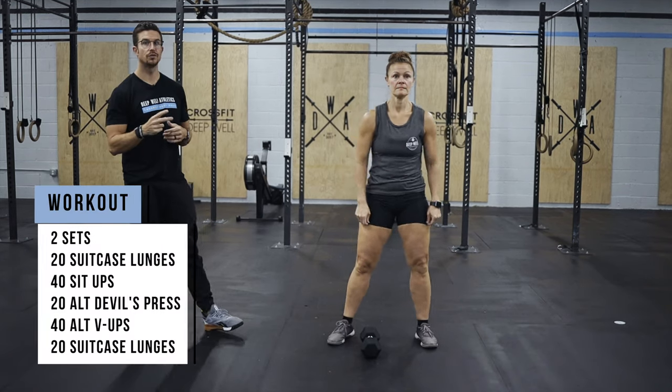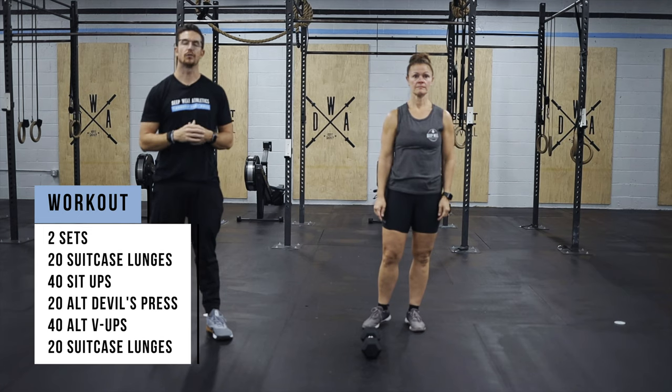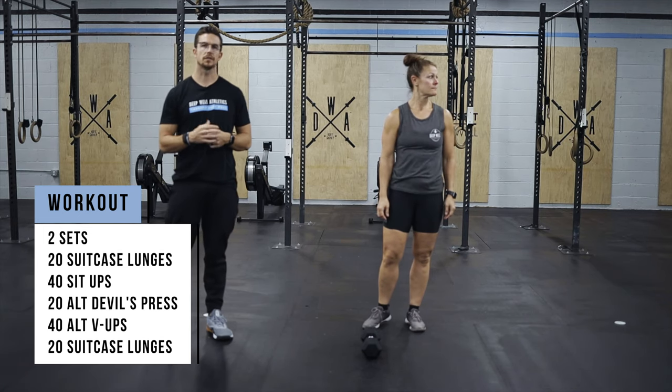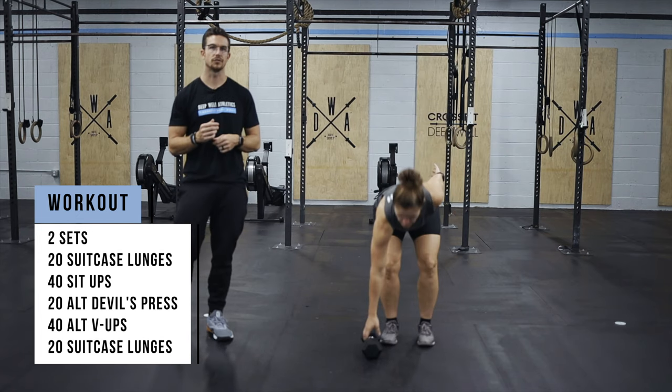Your workout today is two sets. We're going to start with 20 suitcase lunges, then go into 40 sit-ups, 20 alternating devil's press, 40 alternating V-ups, and 20 suitcase lunges.